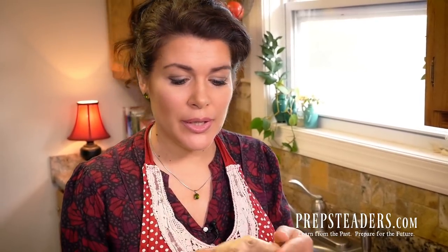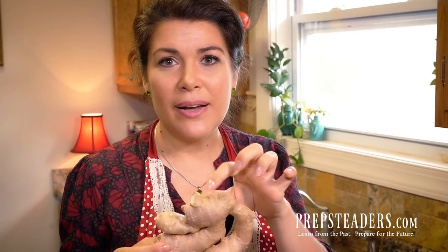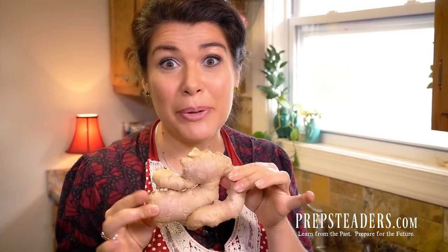Before we get started with this really simple recipe I want to talk you through just a couple of things. First of all, you can get ginger pretty simply at most grocery stores and what you're looking for is the smoothest, plumpest ginger they have available. This is a perfect example of smooth and plump, and yes they're always going to have some little knots and nubbins and elbows on them — that's okay — but the smoother and plumper the better.